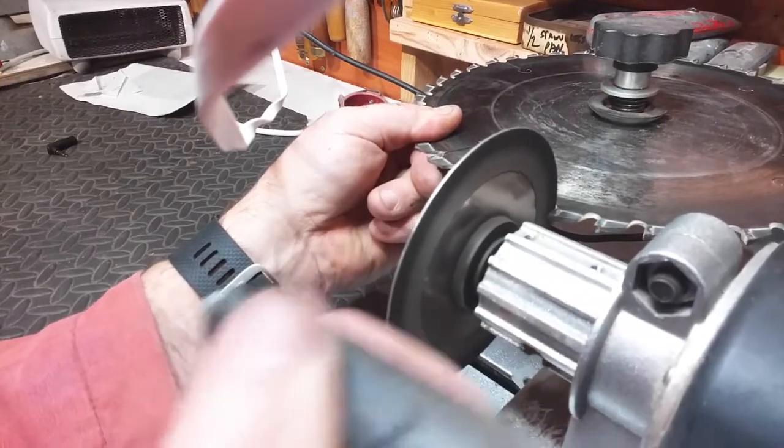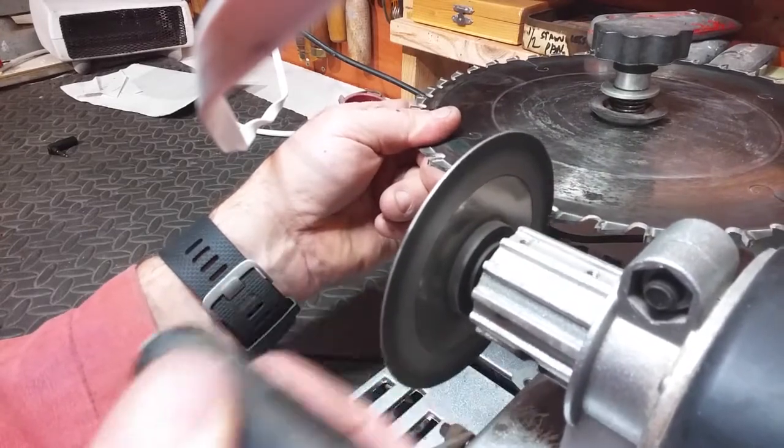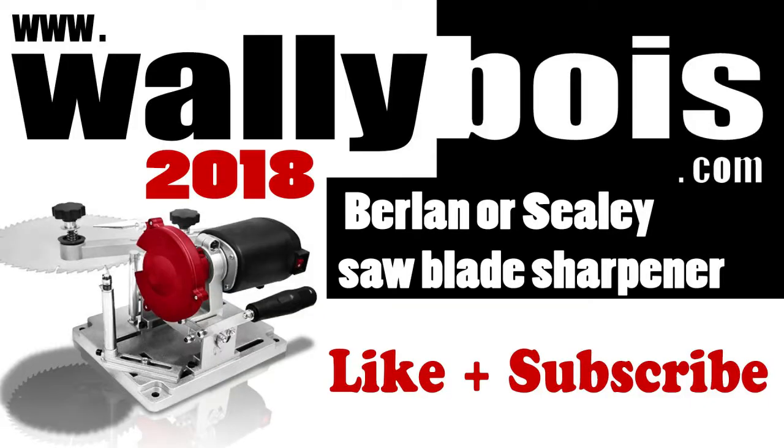You've got to do that all the way around the blade — it's as simple as that. There's not much more to show really. You can see it's considerably better than it was.